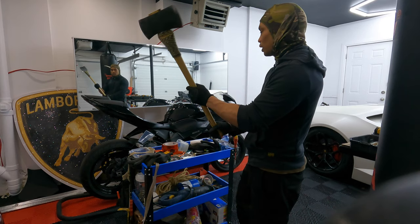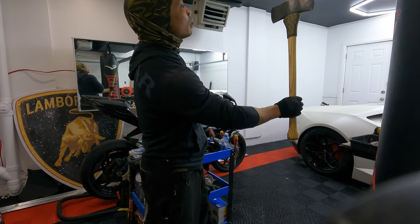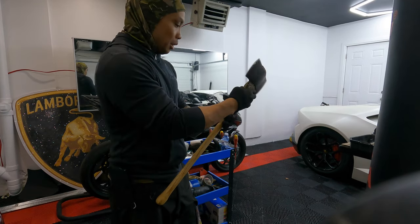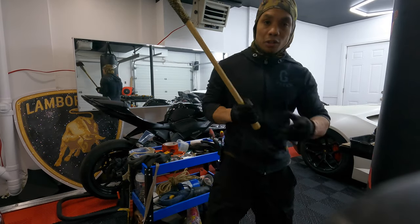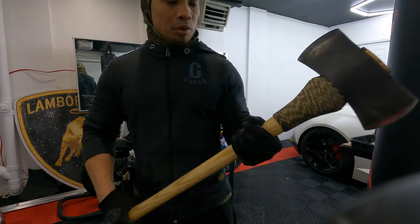We're all protected up, ready to go chop some wood. So let's go give this a try. Beautiful.